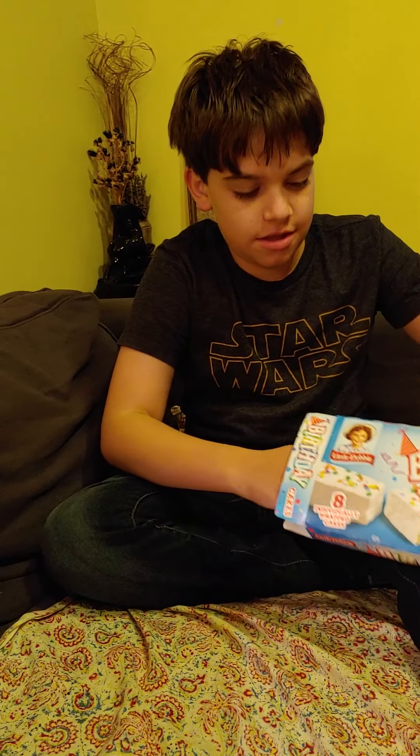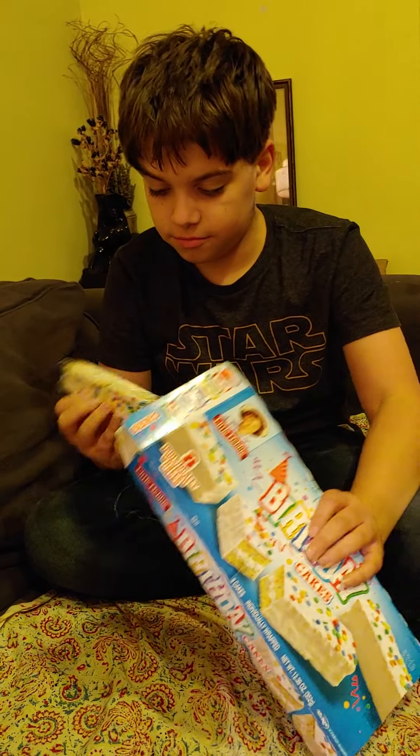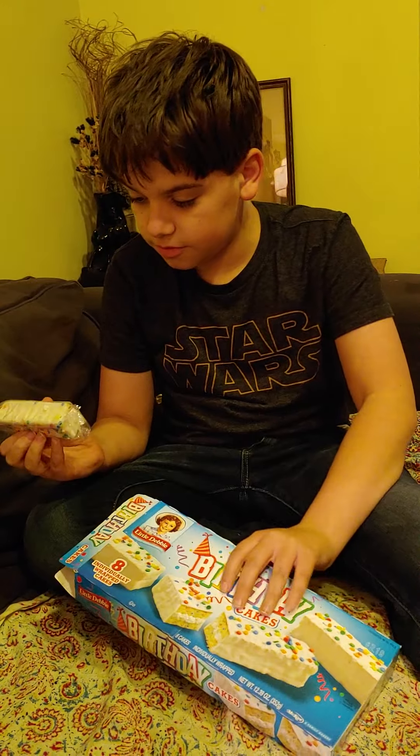Okay, what's up guys? It's me again. You may remember this is my Ryan review, and I'm here to try birthday cakes, even if it's not my birthday.